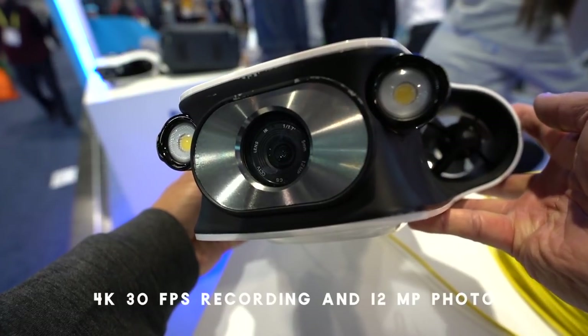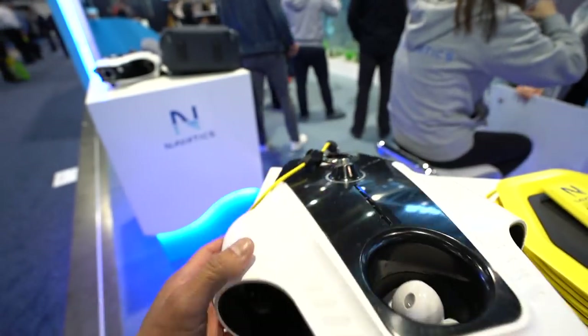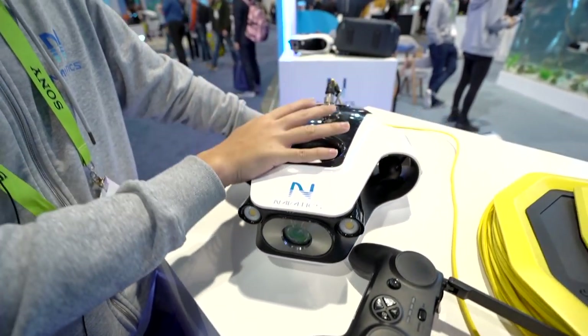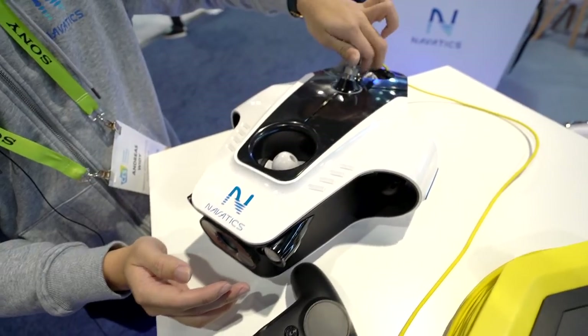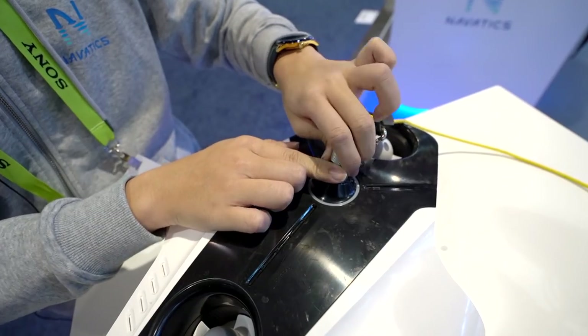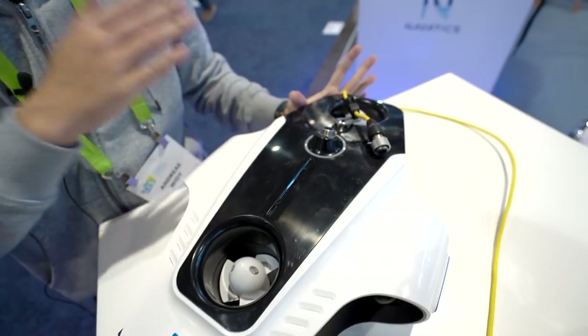We have a 4K camera on board — once you press record you will have 4K footage stored inside the unit, and you will also get a live preview at lower resolution on your smartphone. This is the waterproof connector that goes down to 100 meters, and you can also plug in a USB cable if you want to pull the 4K footage out.